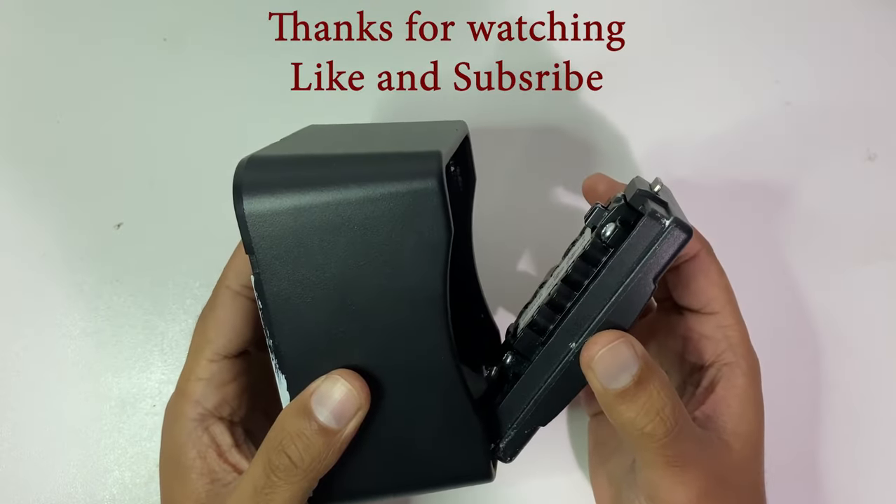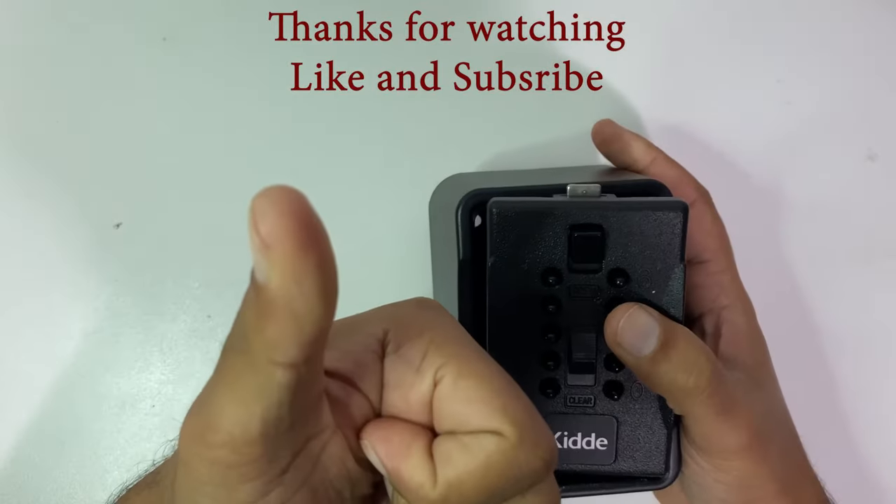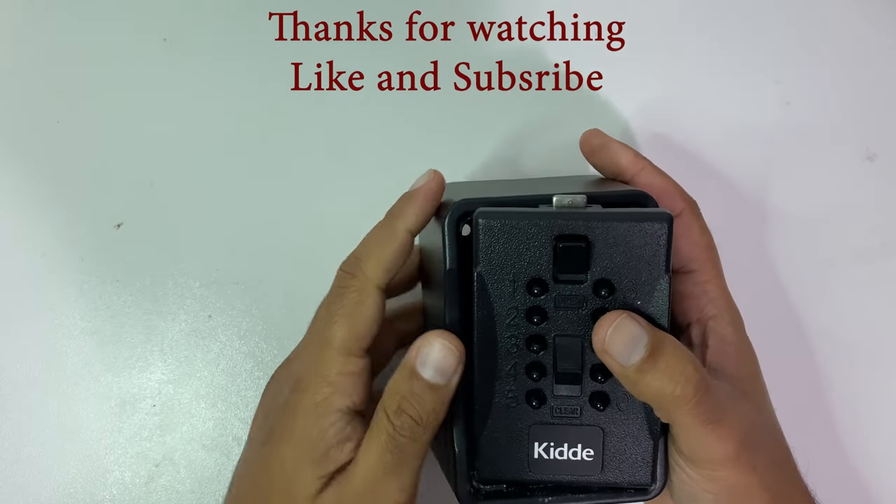Thank you for watching. If you found this video useful, do give it a like and subscribe, and see you in the next video.